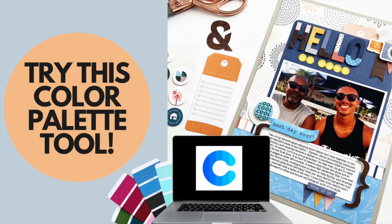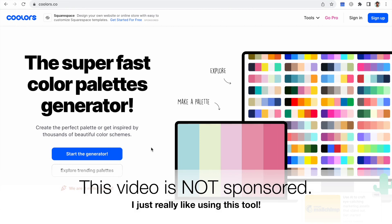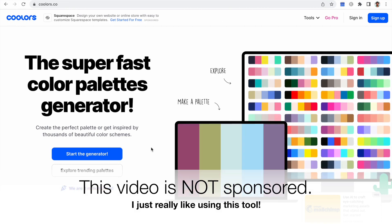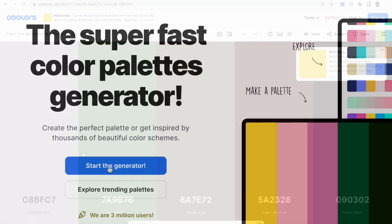Welcome back to the Victoria Marie YouTube channel. Today we're going to be talking about Coolors.co. This is a free — somewhat free — color palette generator that has all of these fantastic tools to take the guesswork out of figuring out a color palette for whatever project you're working on.